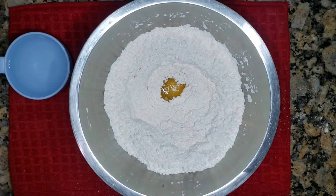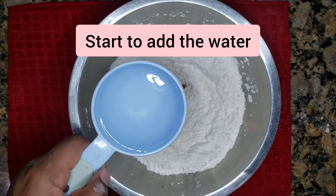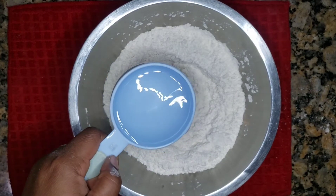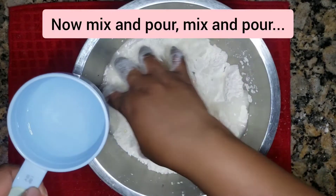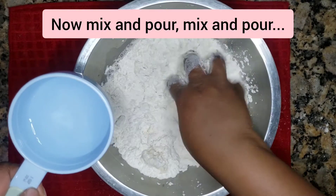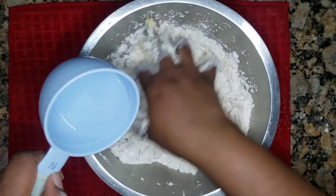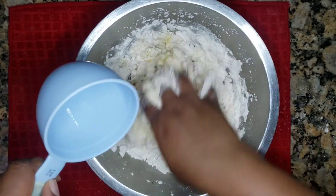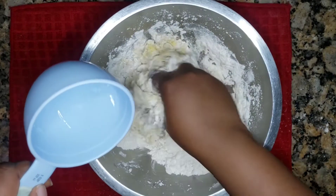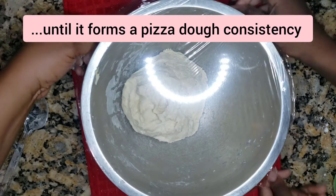It's really so amazing — you would love it, you'd always be making it for your family or yourself. So you add the water bit by bit. You can dump it in if you want, but it makes more sense to add a little by little because you don't want too much or too little water. If it's too sticky, add more flour; if it's too hard, add more water. Mix, mix, mix — you want that pizza dough consistency.